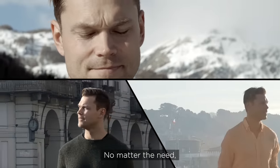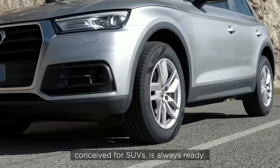No matter the need, the Scorpion family — conceived for SUVs — is always ready.